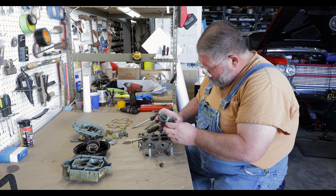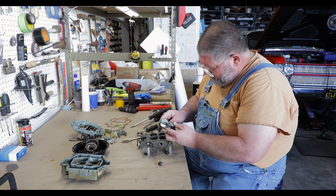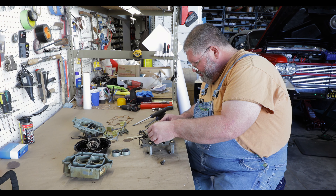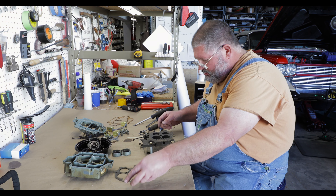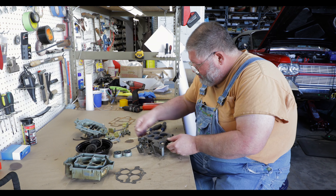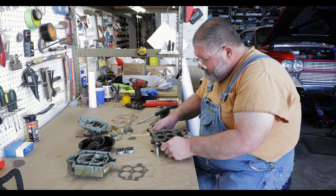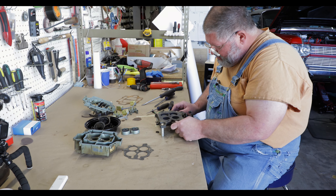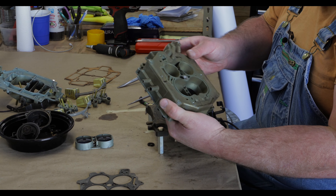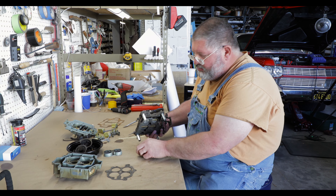Here are the auxiliary throttle plates and it looks like we've got a problem in there — I'll have to investigate. Just removing all the adjustments out of it. Everything looks good — a little final check. This is all going to go into the ultrasonic to get cleaned up. We'll see you soon.